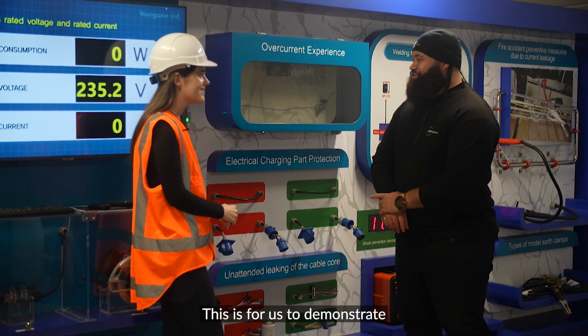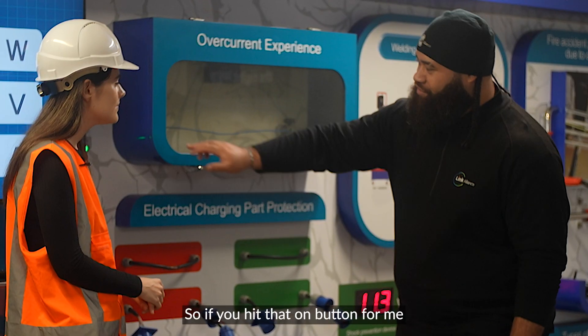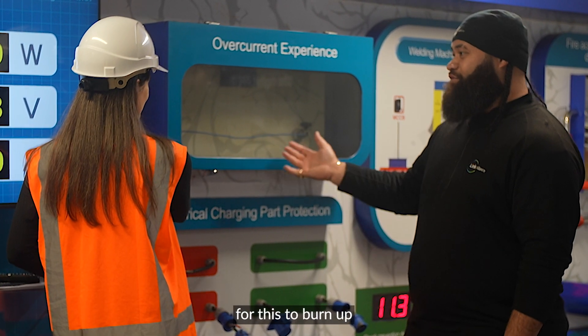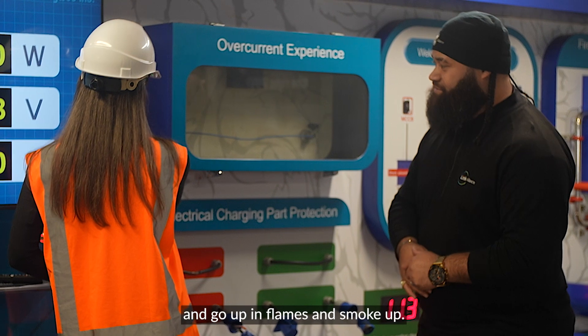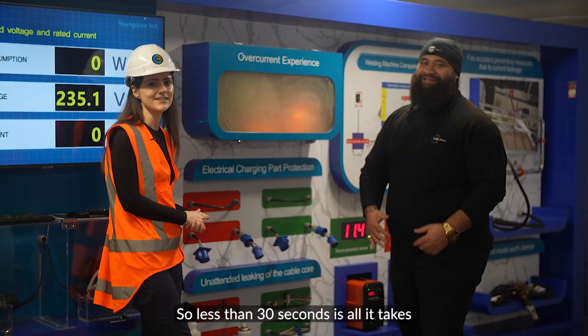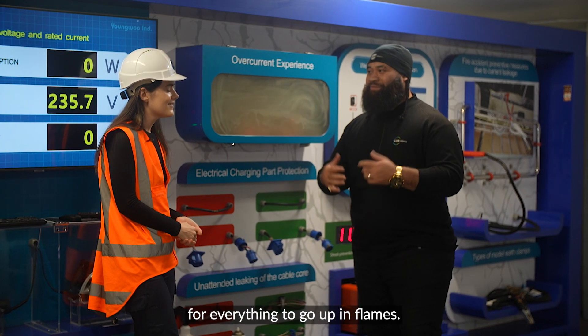So this is to demonstrate what happens when we're overloading all of our circuit boxes or our multimeters. Hit that on button and count how many seconds it takes for this to burn up and go up in flames and smoke. It took about 26 seconds — so less than 30 seconds is all it takes for everything to go up in flames.